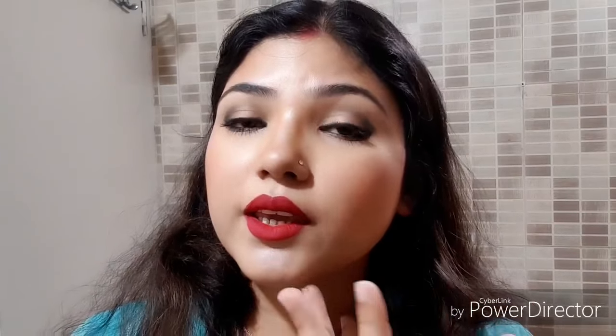Then take a baby toothbrush — baby toothbrushes are really very soft. You can also get silicone finger brushes for babies in the market or online; they are really harmless and gentle. Take that toothbrush and just scrub your lips with it — not for a long time, just five seconds. That's enough. Just scrub your lips with the oil and then wipe it off with a wet tissue or wet cotton pad.